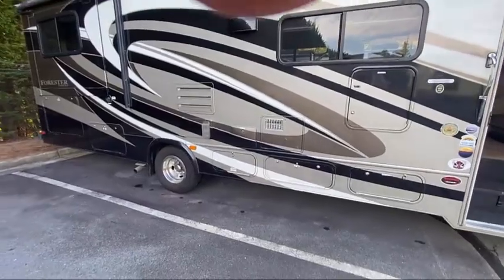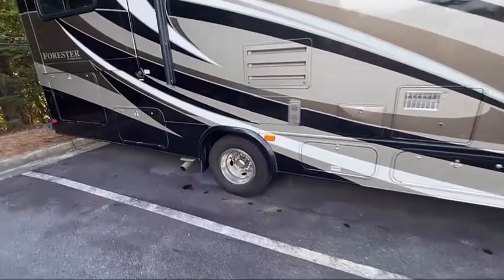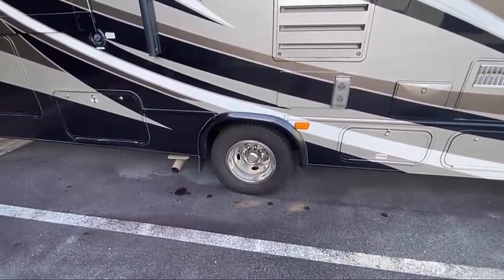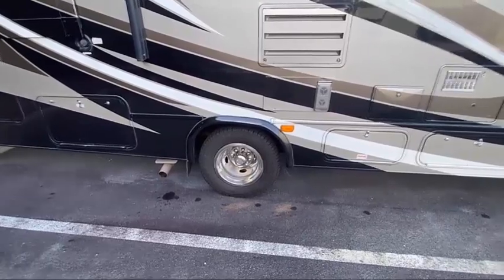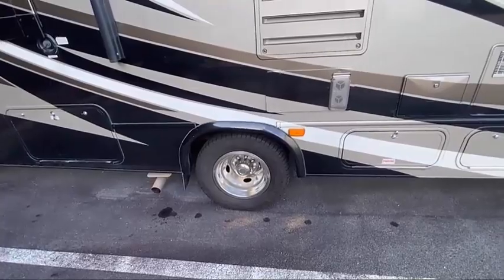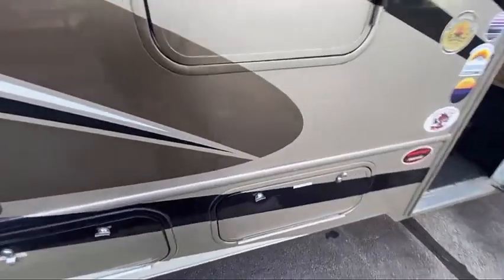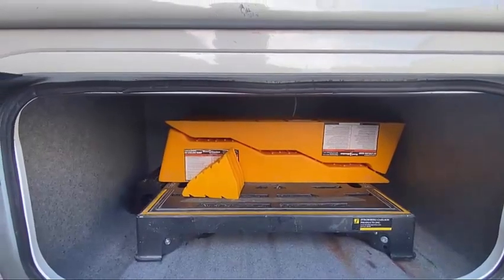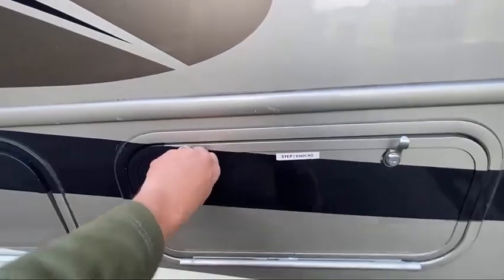One thing to be certain of as you prepare to level the camper is that the rear wheels need to be in contact with the ground — that is where your parking brake is. If your rear wheels come off the ground, you're just relying on the leveling jacks to hold it in place, so on a severe slope you definitely don't want your rear wheels off the ground. If that is unavoidable, we do have leveling blocks in the back that you can drive up on to help level the RV prior to deploying the leveling jacks.